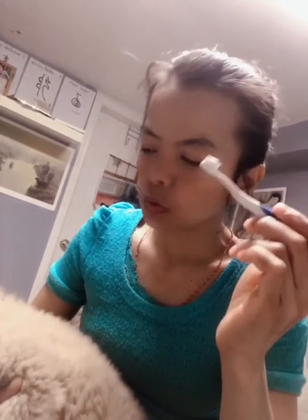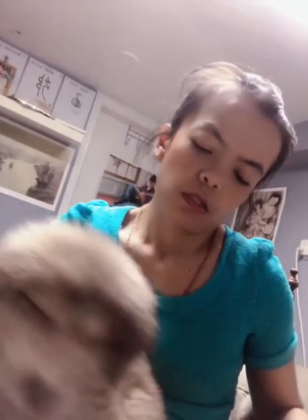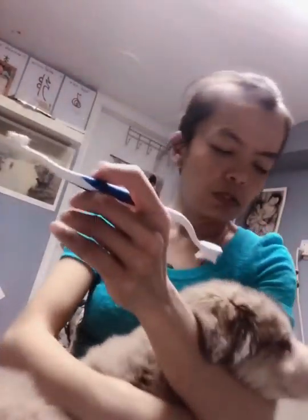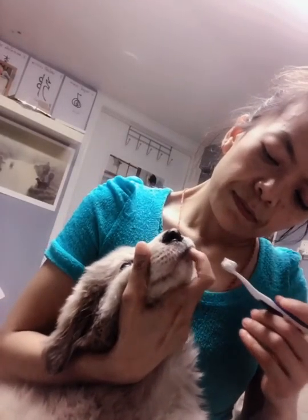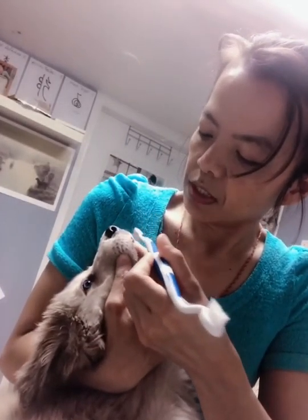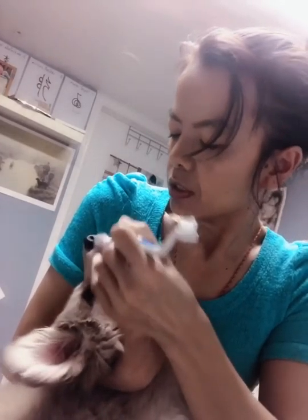I'll put the toothpaste on the dog toothbrush already. Here you go — get comfortable. I'll take care of only the outside. It's going to be quick and she's going to be fine. Look here — smell it. If there's nothing that needs to be worried about, it's just quick.